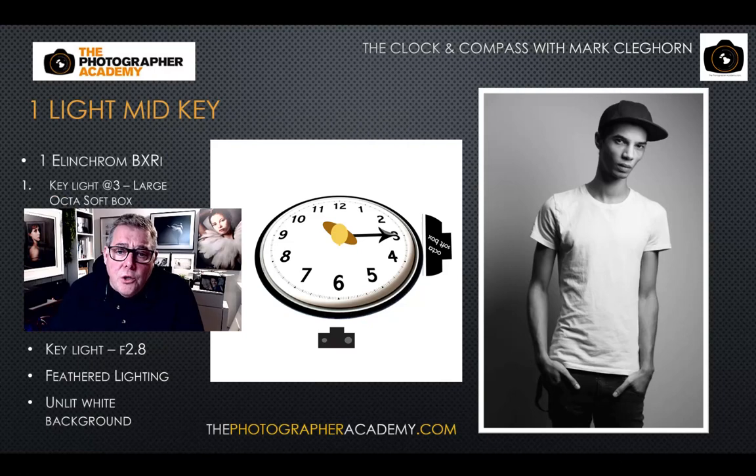I usually start with the softbox at the three o'clock position, with the camera always at six o'clock. As the camera or subject moves, the light must move to maintain its clock position. Here he's slightly turning his face towards the light source, close to a two-thirds face position. Because the lighting is in a more contrasty position near three o'clock, if his nose were pointing directly at camera we'd have more of a split light — a darker left side and brighter right side.